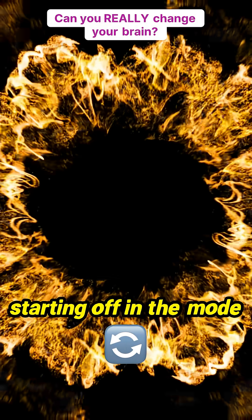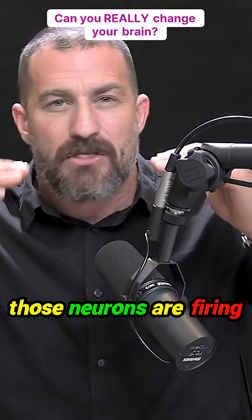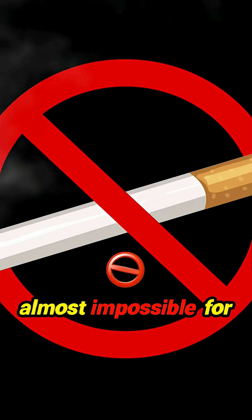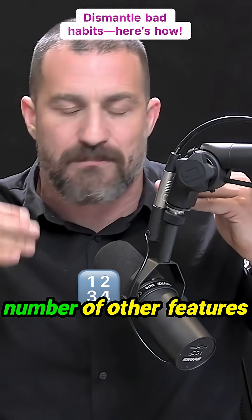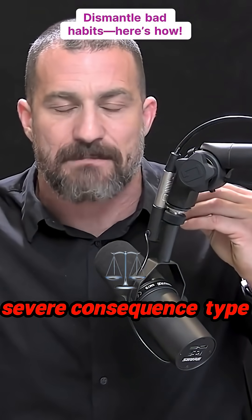Because as you're starting off in the mode of very reflexively performing a bad habit, those neurons are firing together without you consciously being aware of it. It's almost impossible for you to intervene in yourself without a number of other features, like severe punishment or severe consequence-type outcomes.